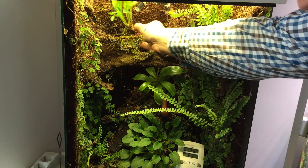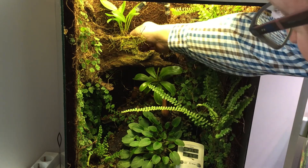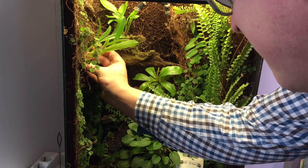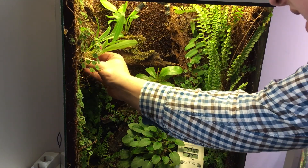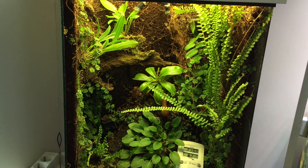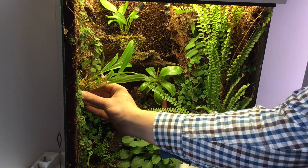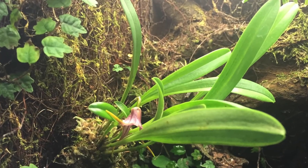So here's the vivarium. This vivarium is about 40 centimeters wide and 60 centimeters high and it's lit by two compact fluorescence tubes. It's best to use wooden toothpicks to attach the orchids to the walls of the vivarium. Make sure that you place the orchids in such a manner that it is good for the orchids but also pleasing to the eye. Now it's time to let the orchids grow and hopefully in a few months they are back in bloom.